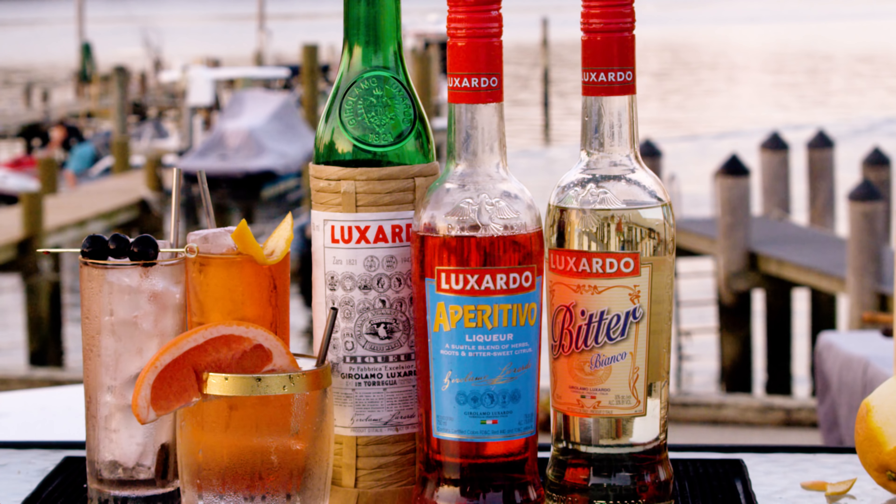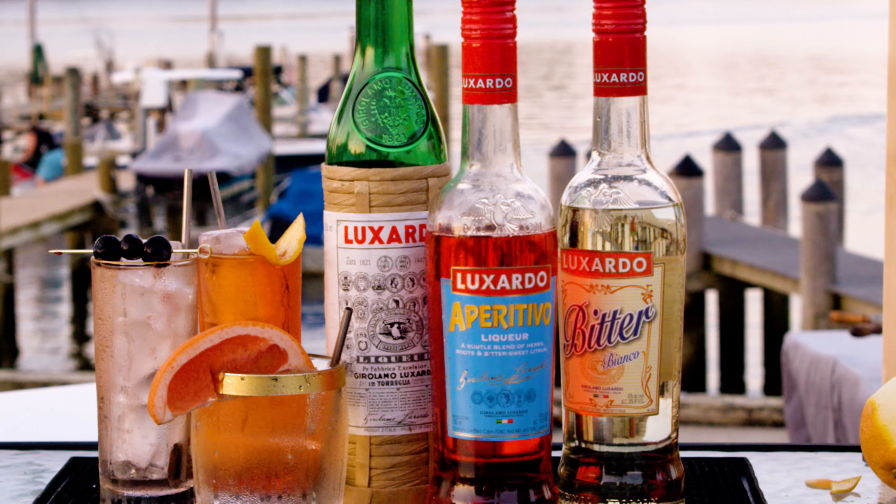I also want to thank Luxardo for being our partner and sponsor for this series. Luxardo makes fantastic liqueurs, most notably maraschino, but they make other things too, like aperitivos and bitter bianca. We're going to be using those today to make three different kinds of spritzers. Spritzers are very simple things — a low ABV drink, kind of a highball. You take a little bit of something with low ABV and some Prosecco or some bubbling wine or some champagne, and a little seltzer and a little garnish. Delicious.